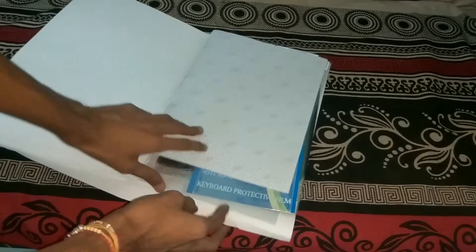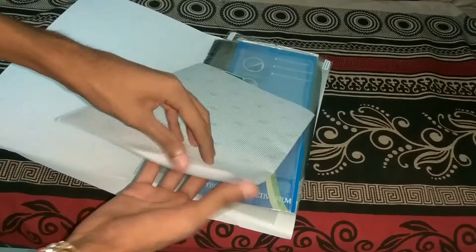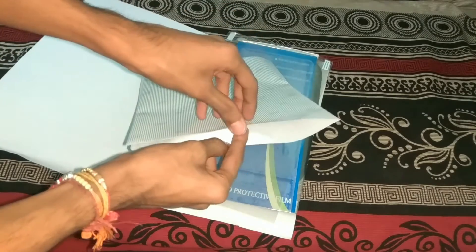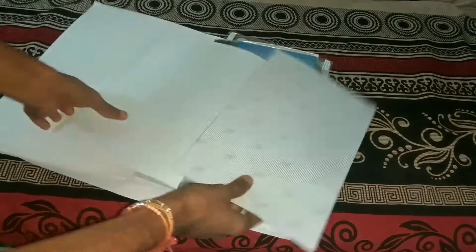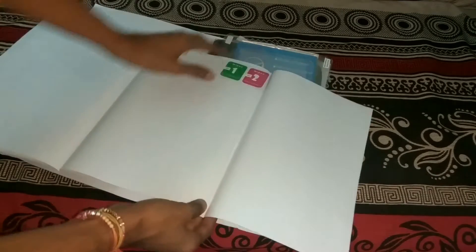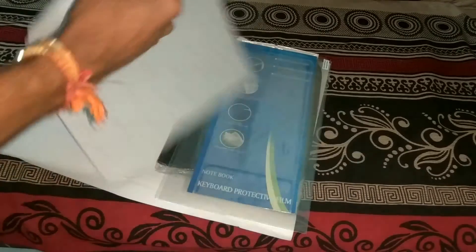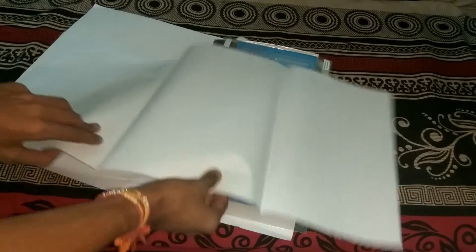The first thing we find is the lamination sheet, which is for the laptop's back and underside. It's kind of like a book, so it's pretty lengthy. There's also a small cotton sheet for cleaning. This is the lamination sheet — I'll make a separate video on how to apply it.